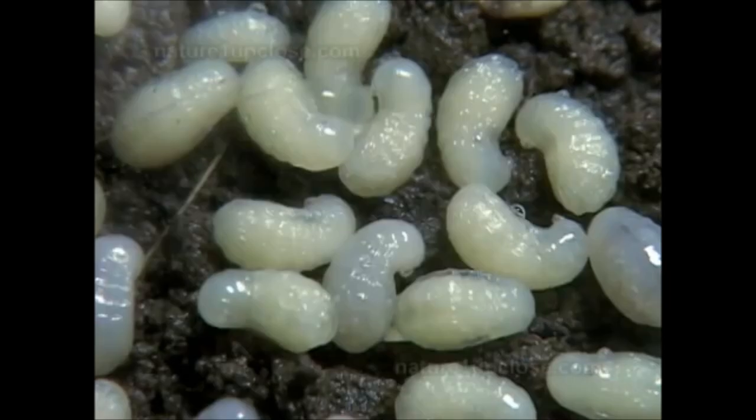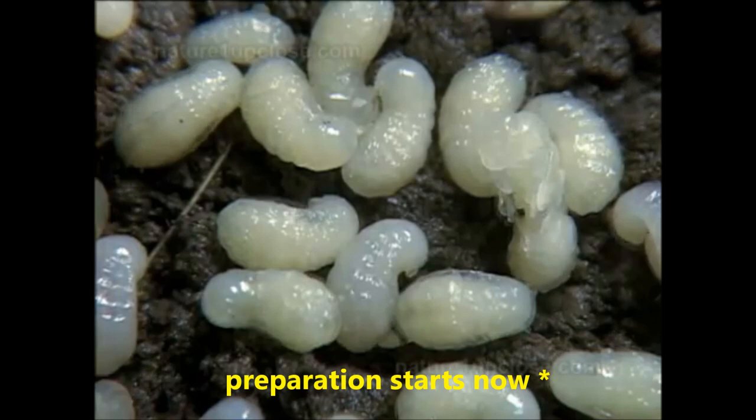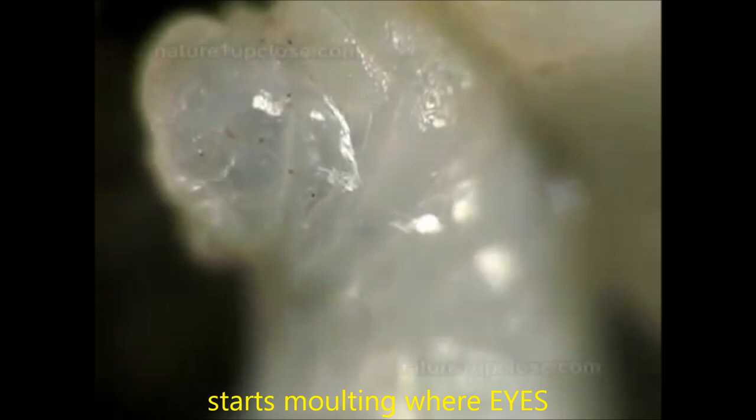And now the pupation takes place. The insect goes through a molting that reveals the eyes, antennae, legs and other body parts.